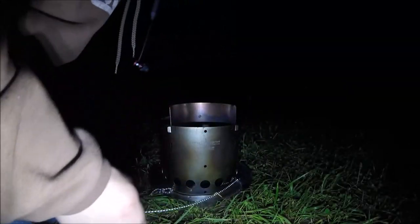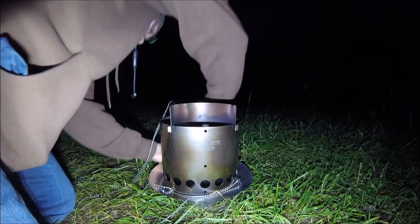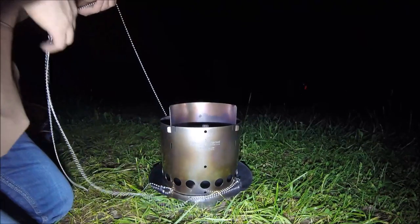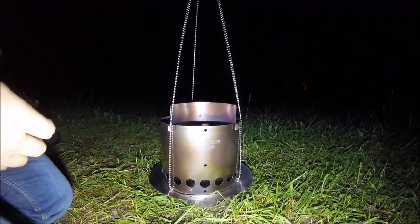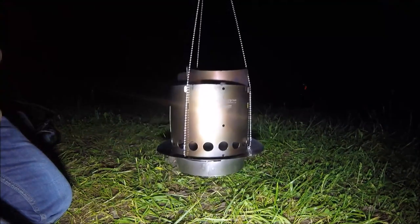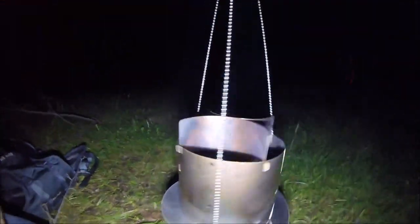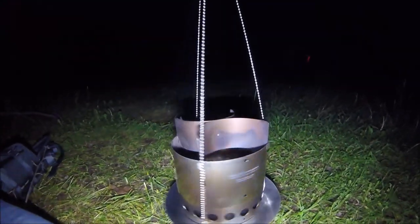I'm thinking that this chain would work really well if you were in the mountains on uneven ground, or even in wet conditions. Check that out - there you go, that's cool. I'm definitely going to find a way to use the stove with the hanger, or find a need for it, because it's cool and I dig it.